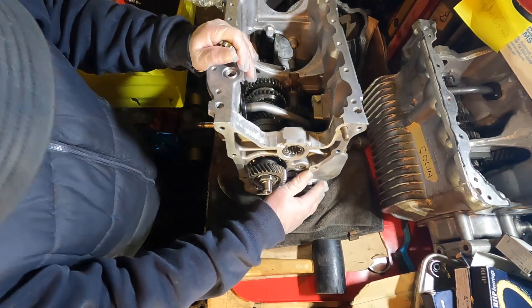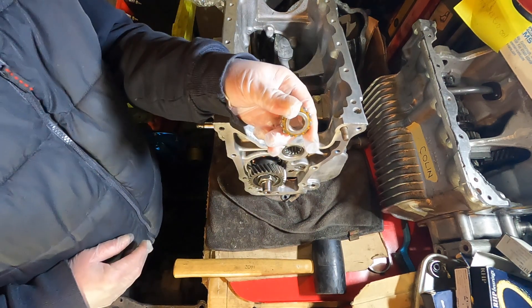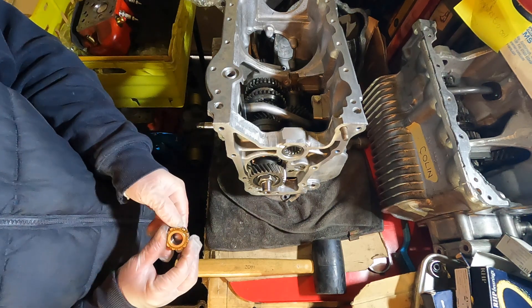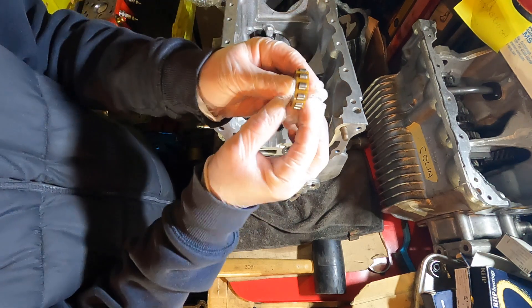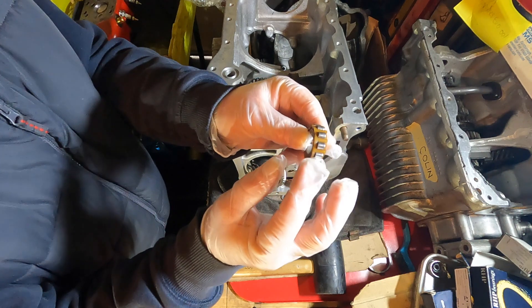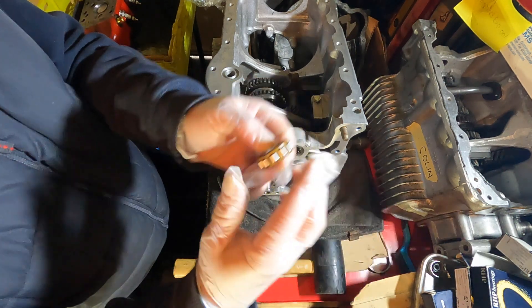So the next job is to fit this bearing, which is the input bearing. It only goes on one way. You can see on the camera that it's tapered from one end — it's slightly smaller this end than that end. The smaller side goes outwards towards the clutch side.